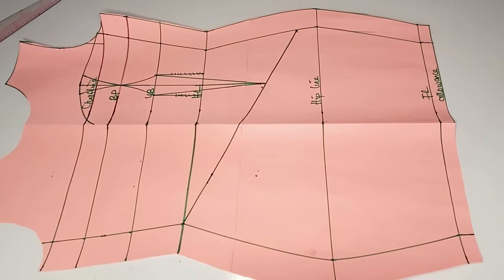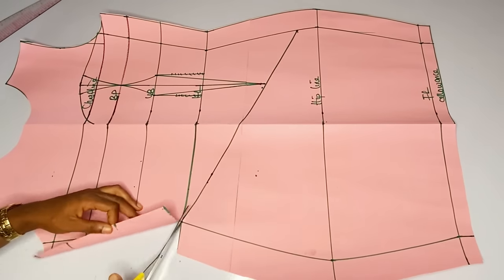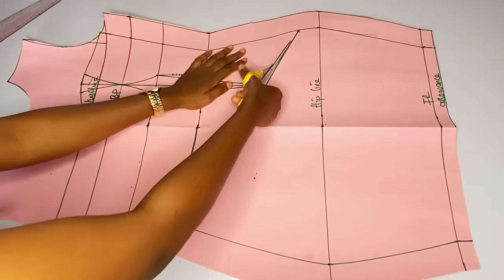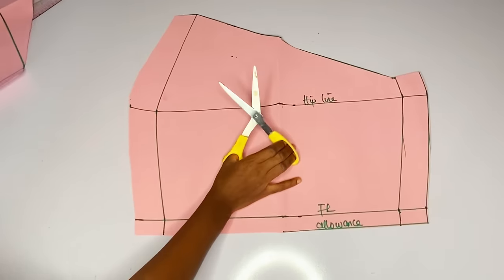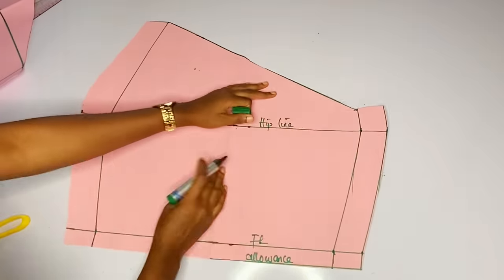Right now I will cut out the skirt parts. We are done with the skirt parts — we have gotten what we wanted. You can see that all the slanting I did started from the seam allowance area.